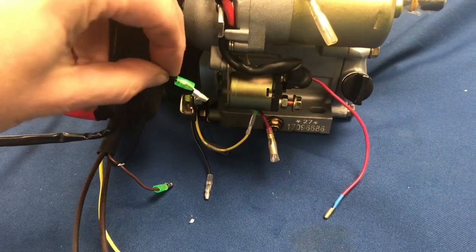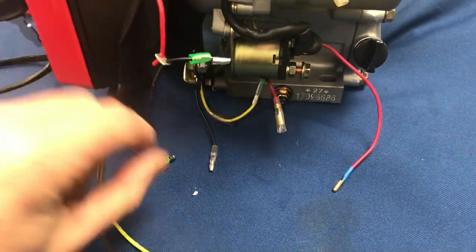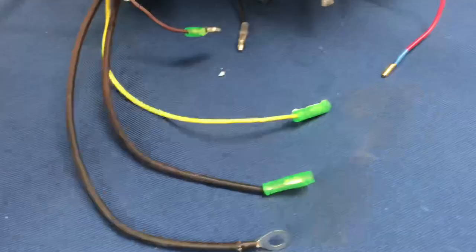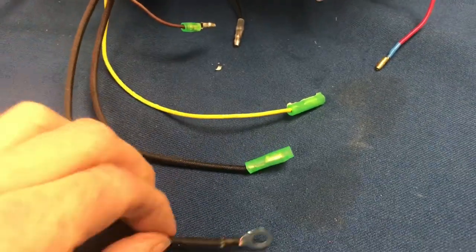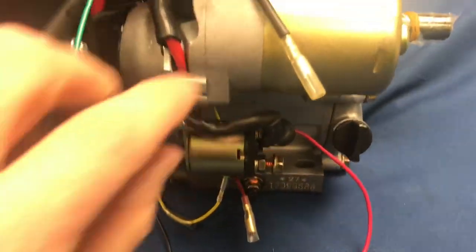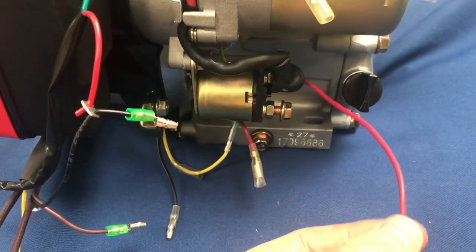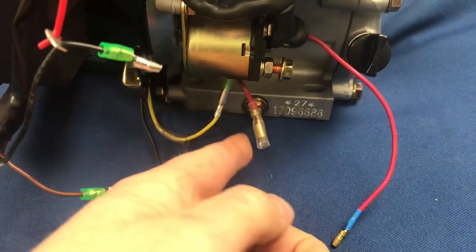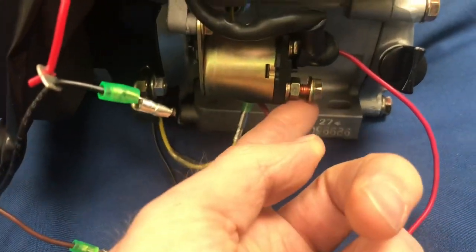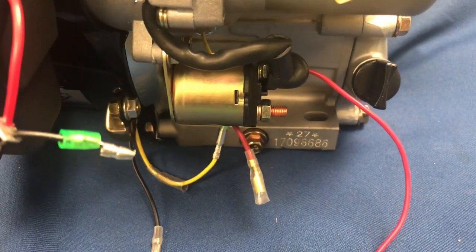We've got five wires coming out of the back of the electric start control panel: the short black wire, the short brown wire, the long yellow wire, the long black wire, and the long black with a ring end. On the engine side we've got a long black wire at the top, a long red wire, a short red wire, a short black wire down at the base, and then we have the post on the back of the solenoid, from which we can remove the nut and place it aside for later.